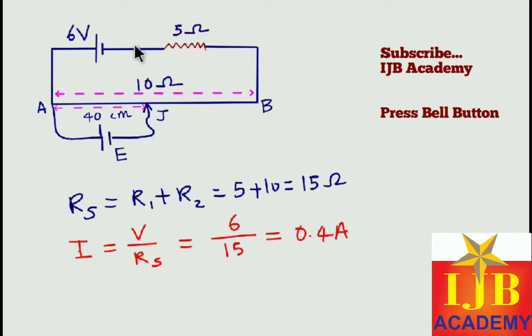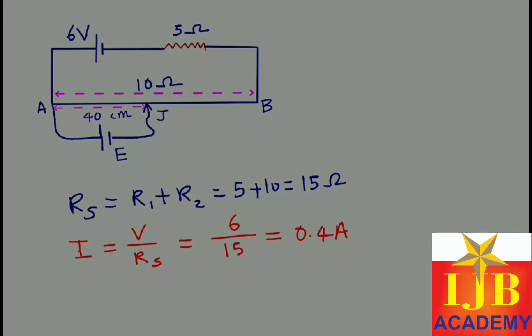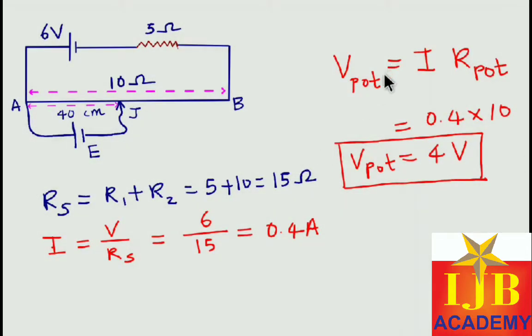Now I calculate the potential difference across the potentiometer wire using V = I × R. The current I is 0.4 ampere, and the potentiometer wire resistance is 10 ohm. So V_potentiometer = 0.4 × 10 = 4 volt. This is an important result — to calculate the potential gradient we must use this 4 volt only.